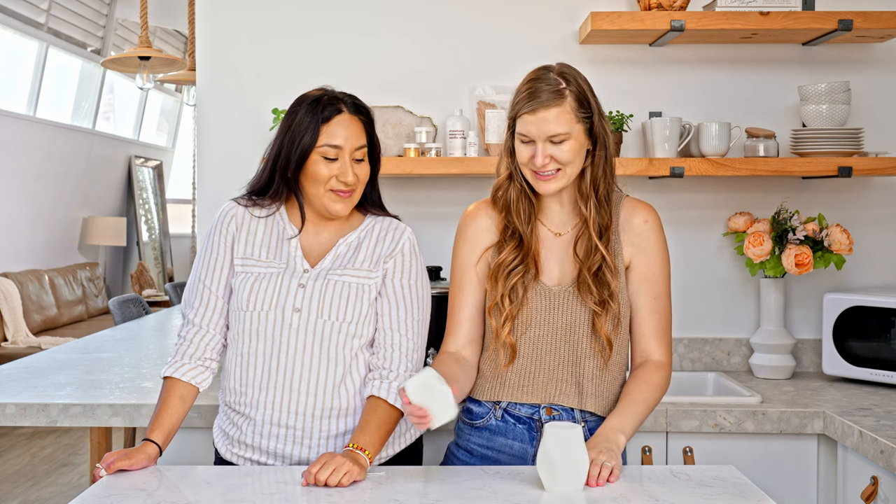You saw how easy that was — we now have this beautiful pillar candle that we created! Thank you for watching and we hope we inspired you to create your own pillar candles. Watch the rest of our videos on how to make pillar candles for tips on finding the right wick, which waxes to use, and all sorts of things to set you up for successful making. Be sure to subscribe to our channel to stay in the know on all the latest makers tips and tricks. Now go make it happen!